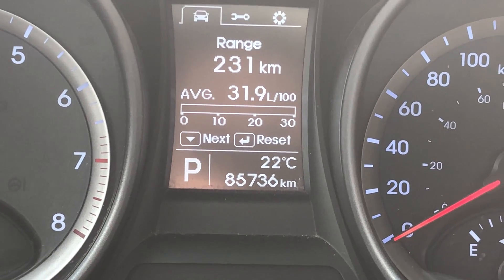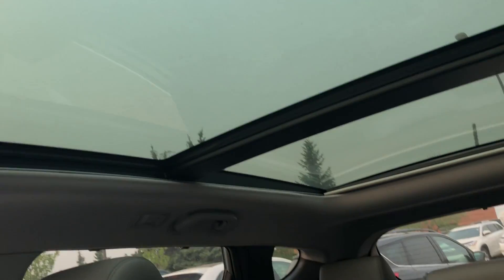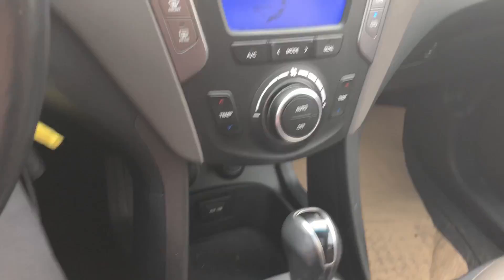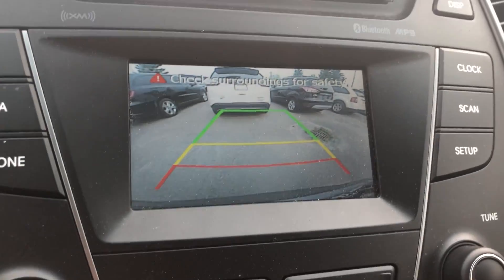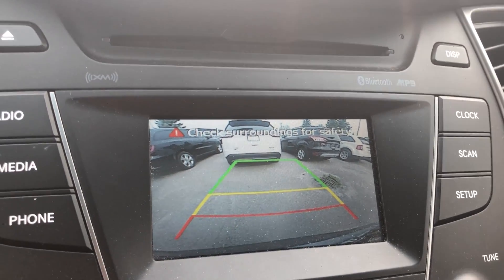It has just under 86,000 kilometers. It has a giant panoramic moonroof, which is very cool. It also has a backup camera with guide lines as a pointer reference, which is super handy.